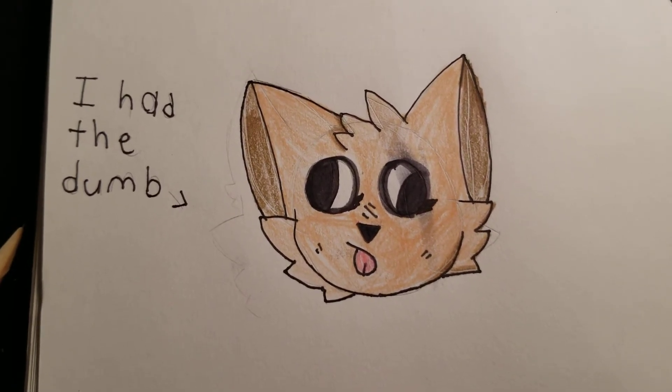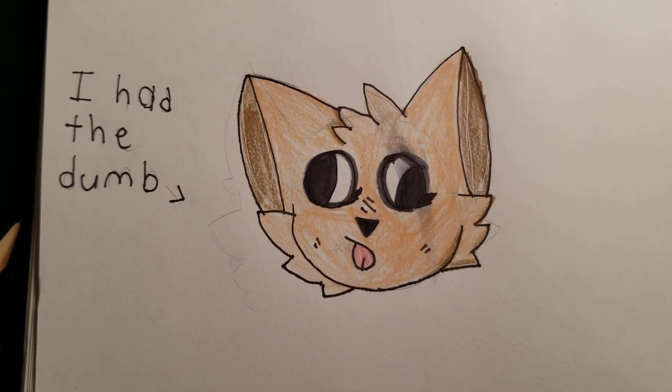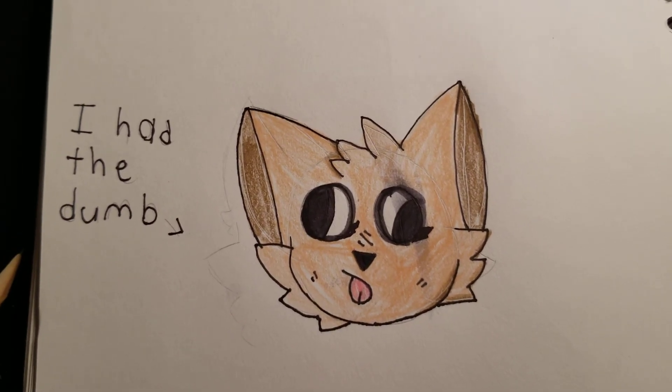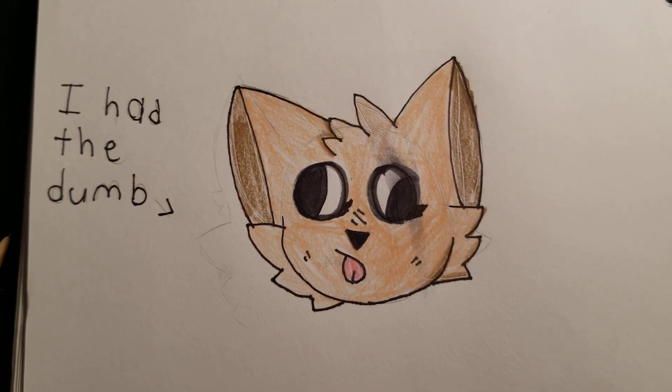So now I'm going to try to reinstall my recording and editing software. Because now that I know how to fix the memory storage problem, guess what? I'm able to make speedpaints again! Yay!